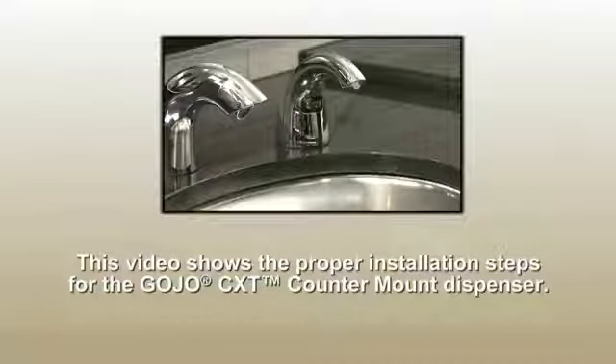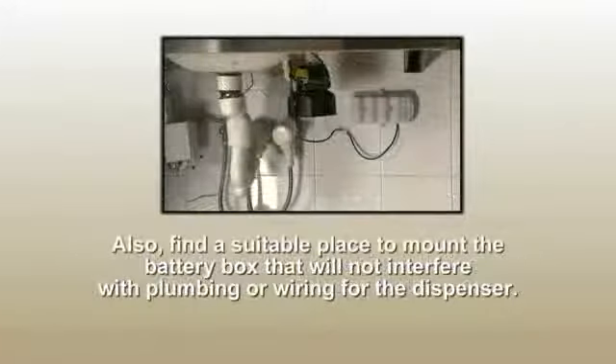Prior to installation, read the instructions thoroughly and make sure all parts are included. Also, find a suitable place to mount the battery box that will not interfere with plumbing or wiring for the dispenser.